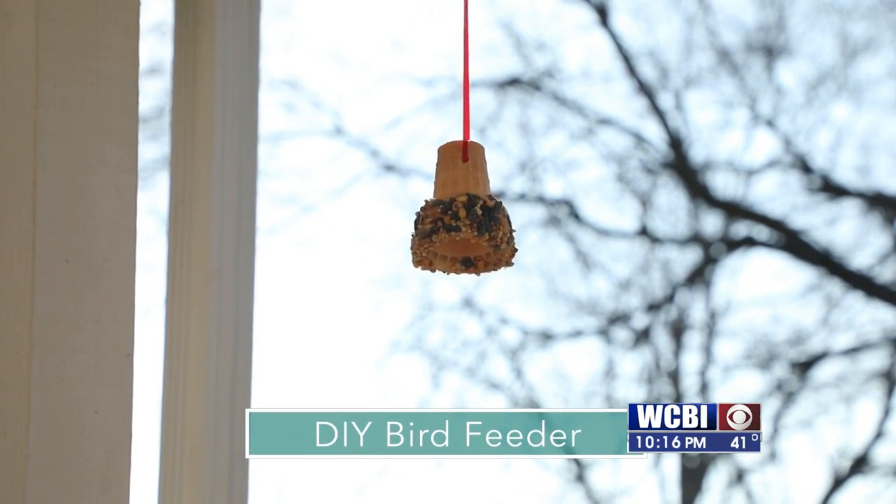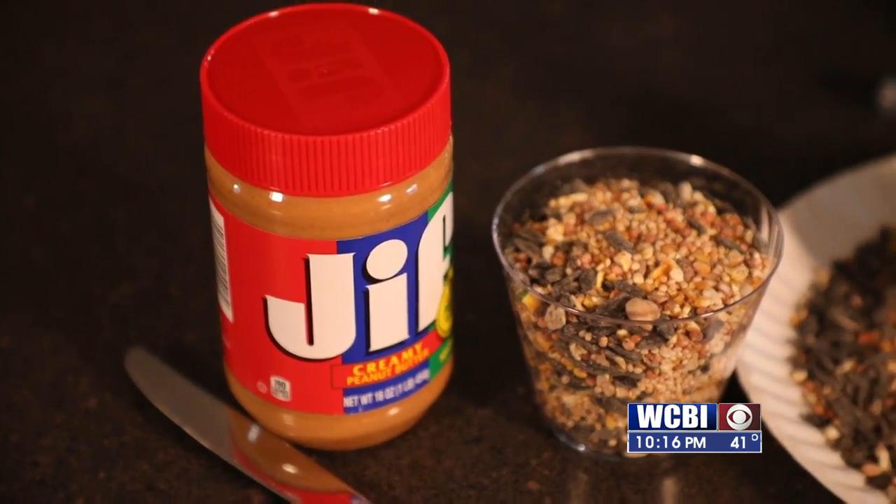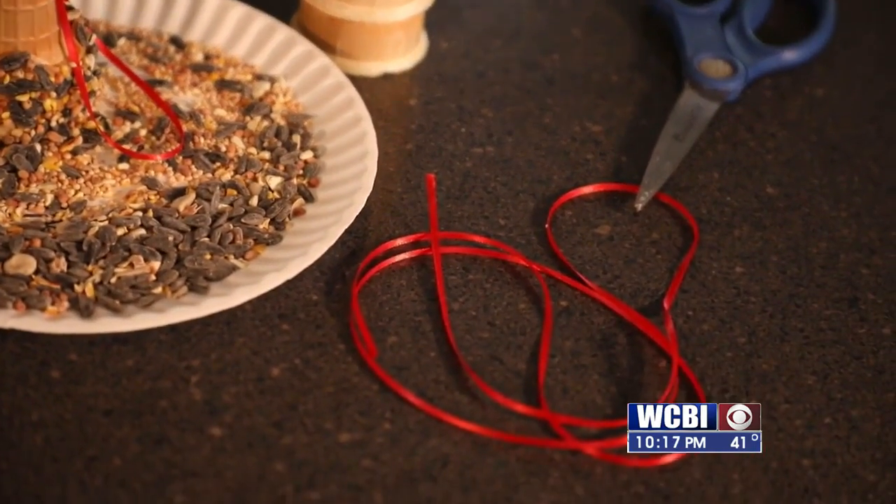Basically, all you're going to need is some ice cream cones, some bird seeds, and some peanut butter, and of course some string so you can hang it up outside.